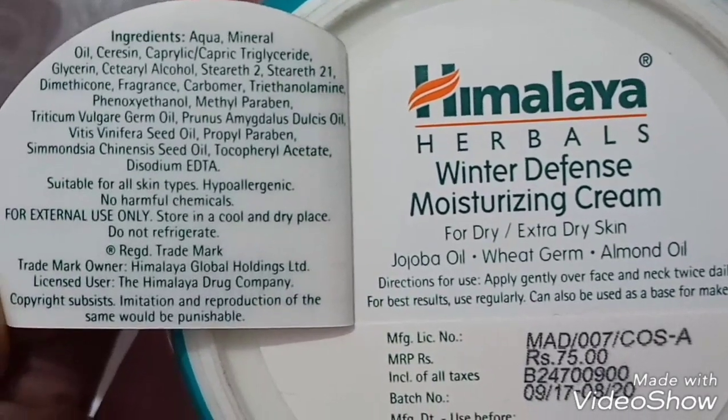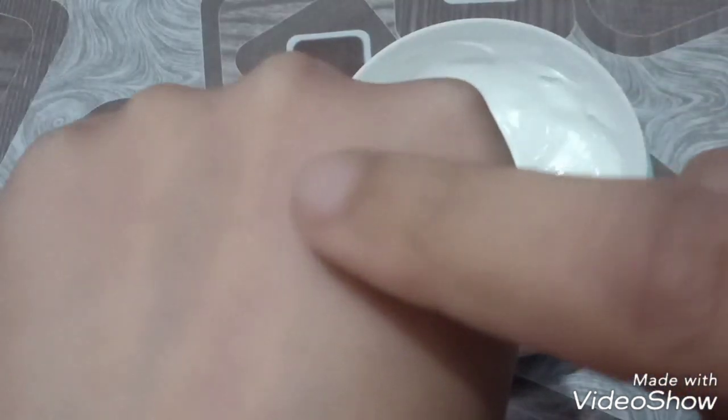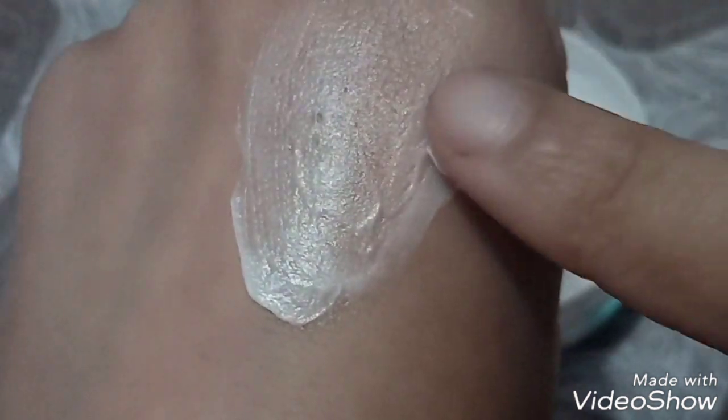Let's talk about the texture. You can see it is a very thick cream. My skin is dry and I don't normally use it on my face, but you can use it on your face, hair, or neck if you have dry or extra dry skin.